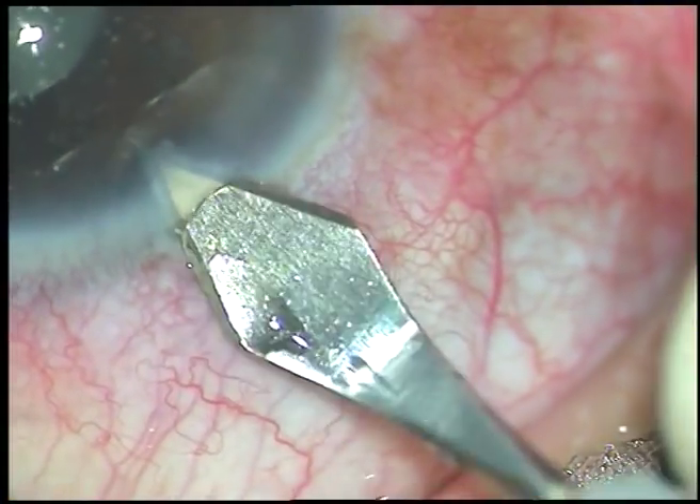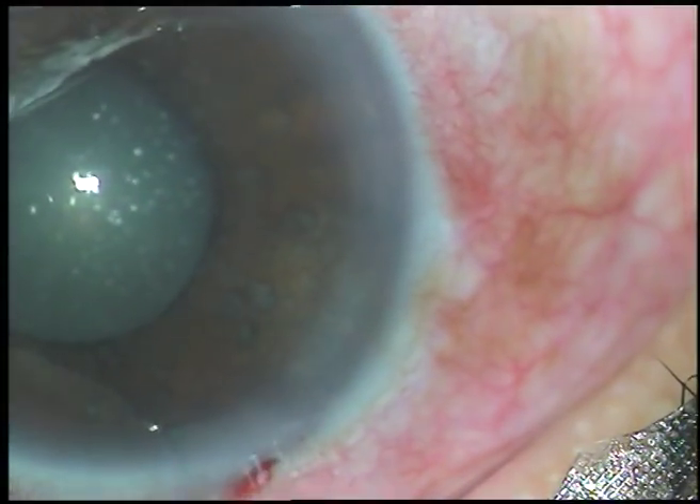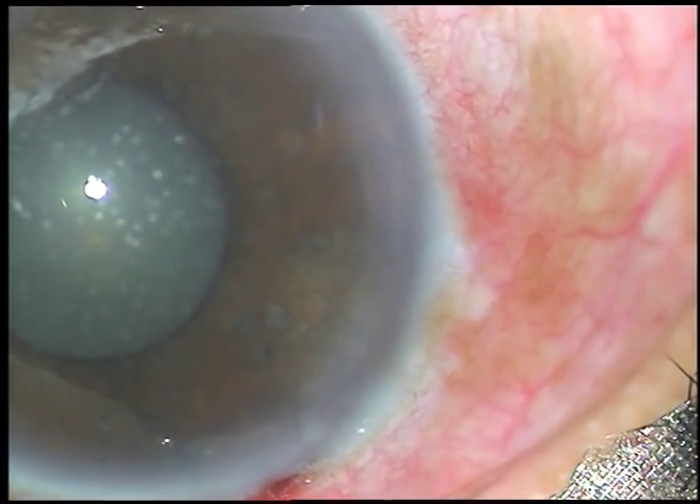This is a small paracentesis to reduce the pressure gradually — just depress the posterior leaf very gently. And now I inject an air bubble.